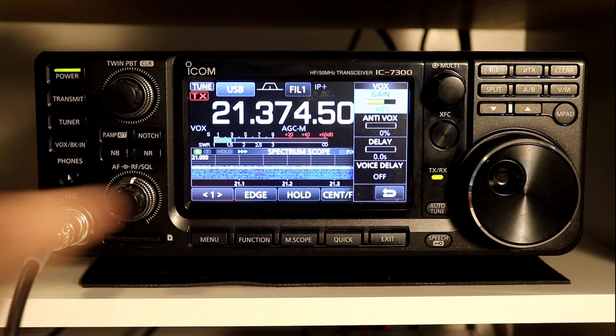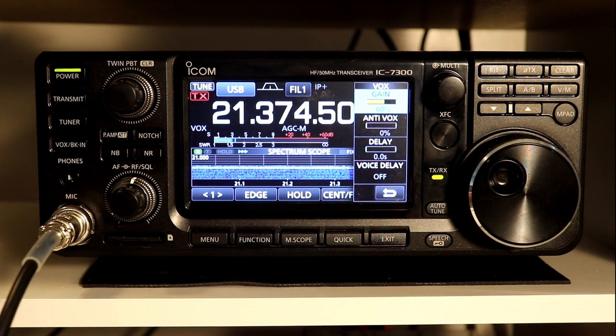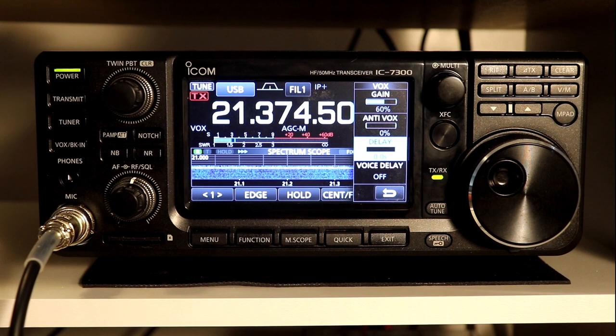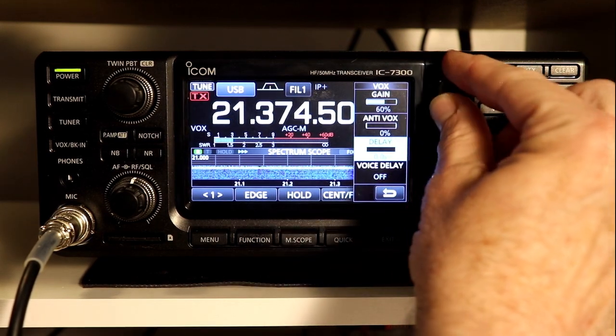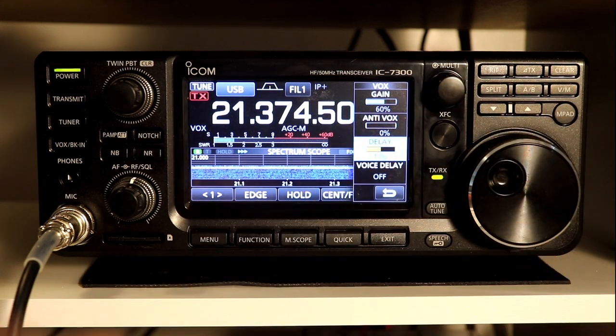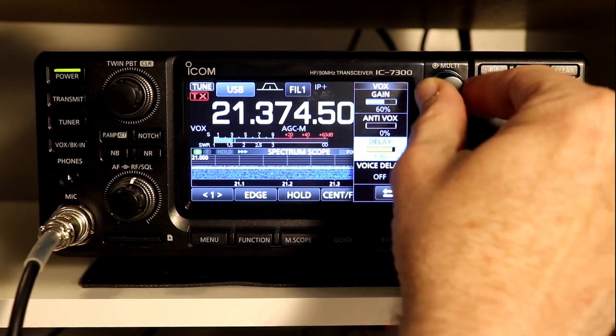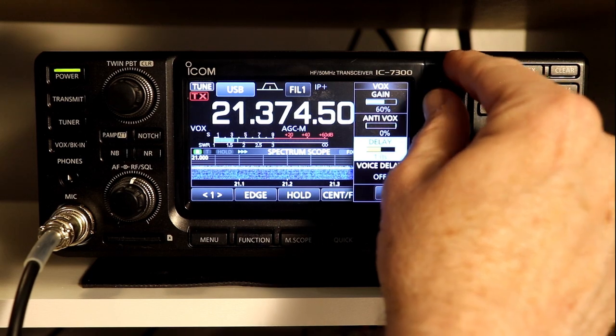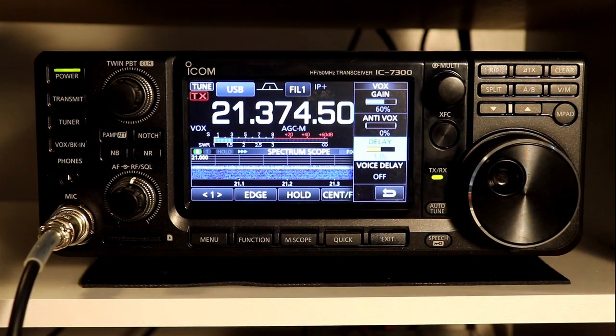With the delay set to zero, you'll notice that as I pause in my voice, the radio kind of stutters in and out of transmit. The delay function allows you to set a delay before the rig will drop out of transmit. I'm going to set it to one second — it'll go all the way up to two seconds. This is pretty similar to the VOX settings on most HF radios.